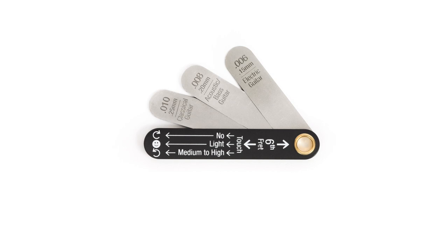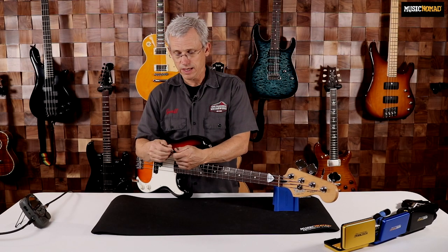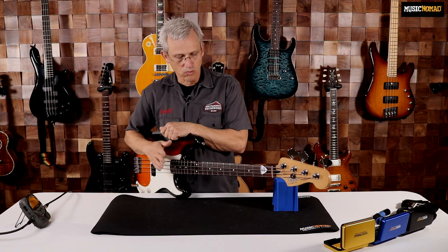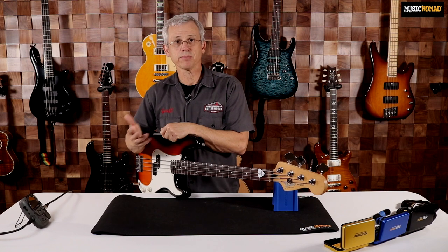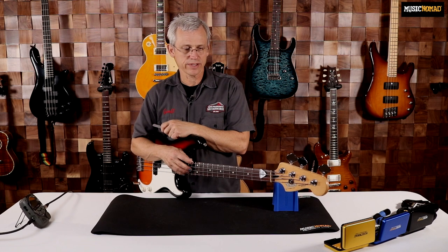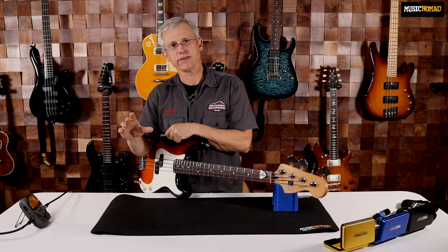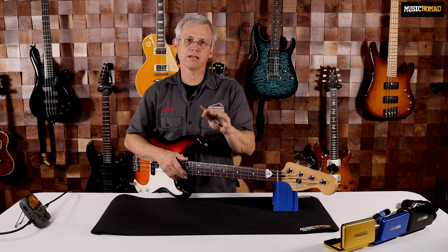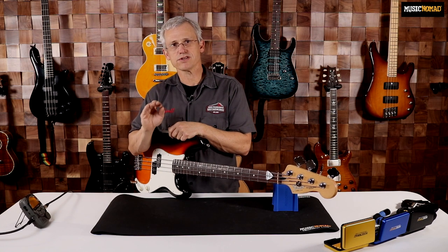For bass guitar, we're going to use the 8 thousandths of an inch feeler gauge to measure our neck relief. You might be wondering why 8 thousandths, not 12 or 7 or 6. What we've learned over doing thousands of setups over the last 20 years, and having a PLEC machine for eight or nine years now, is that basses set up with 8 thousandths of an inch relief tend to have the most even action up and down the neck and play generally the cleanest. If you're a really heavy hitter, you might need a little more relief; if you have a lighter touch, you might be able to go with a little less — but 8 thou is a really good starting point.